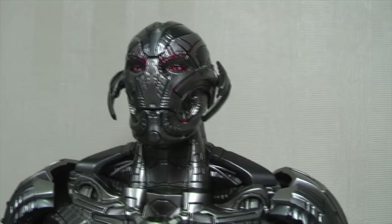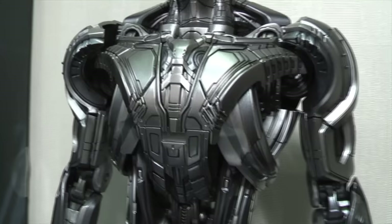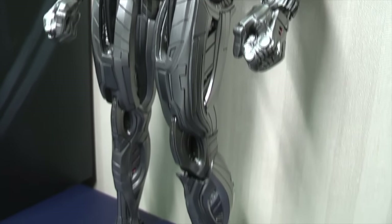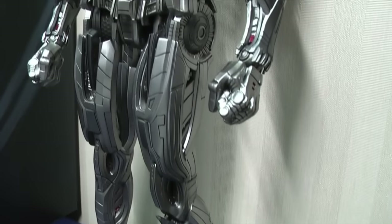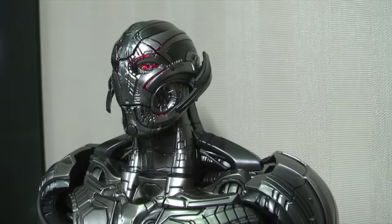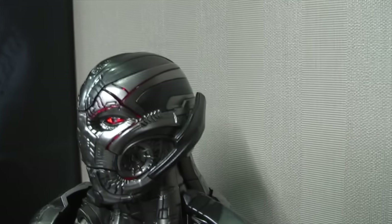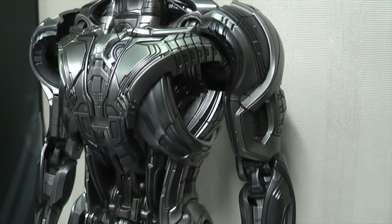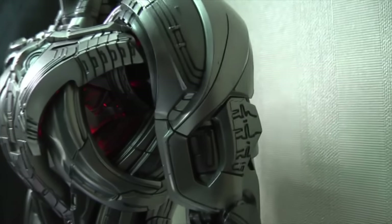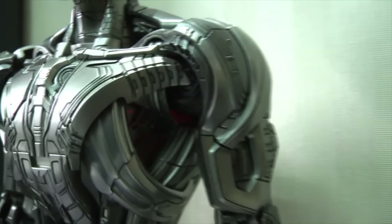I'm sure a number of people will compare this to the Hot Toys Ultron, which I will show in a later section of this video. There are some significant differences in functionality and light-up features. Size-wise, this is just under 12 inches. At the moment the LED is on in the head and chest — nowhere near as bright as the Hot Toys version. With the lights off you can see it has a nice glowing feel rather than the much brighter Hot Toys one.